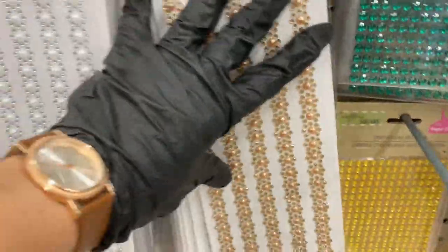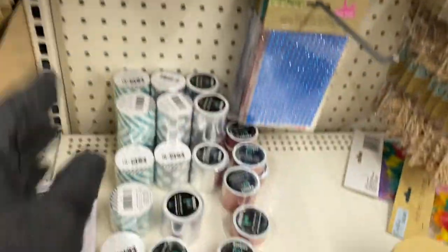Then these are the border stickers I use all the time — I use them in pearls. They're pretty well stocked all the way to the back.